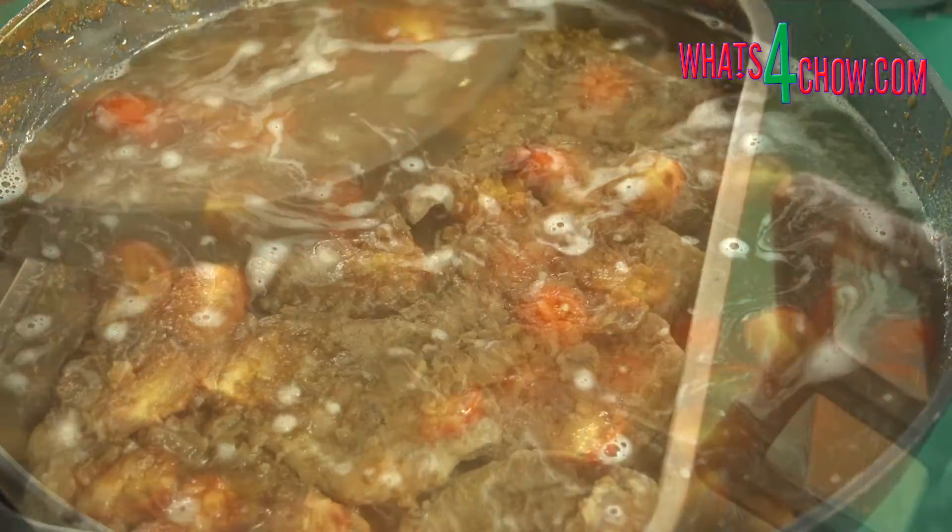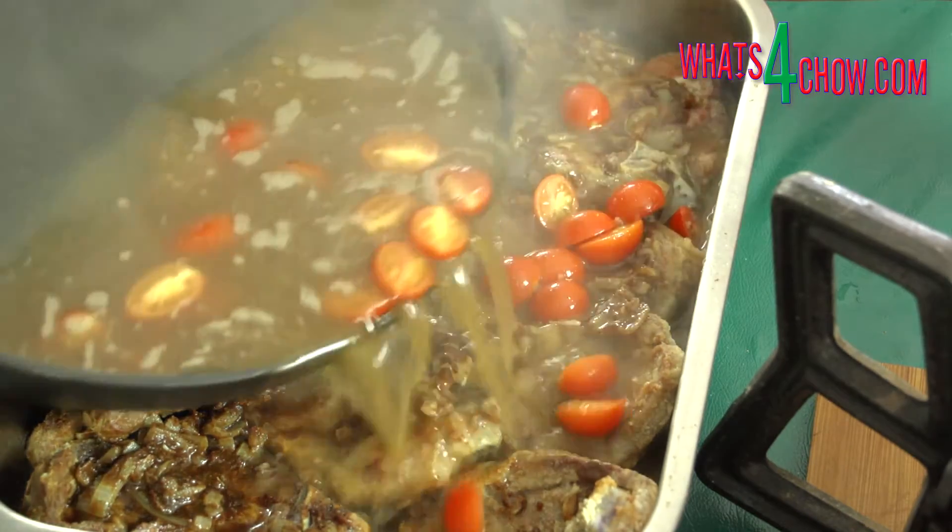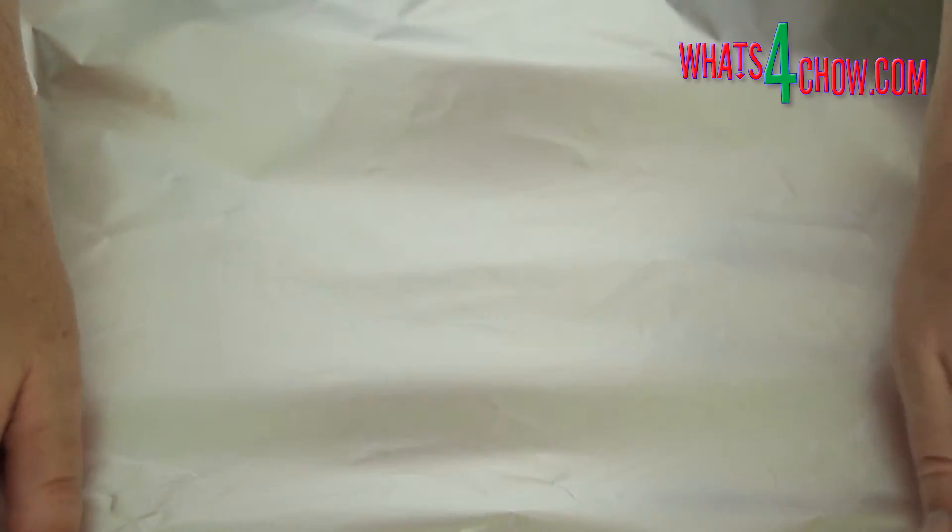Heat this until almost boiling, then pour it over the lamb. Cover the roasting tin with foil and bake in a preheated oven at 150 Celsius or 300 Fahrenheit for 90 minutes.